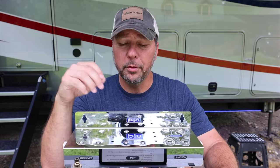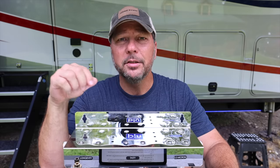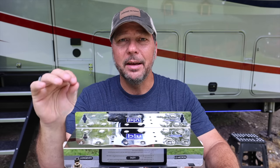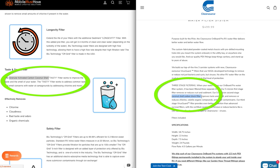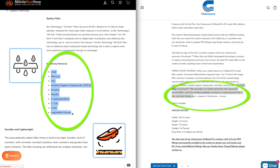Right around the time we got our 410 was when Mobile Must Have started carrying these, and they reached out to see if we wanted to try it out in our new RV. Before I said yes, I definitely wanted to look at the specs and see how they compared to our ClearSource system. In terms of tech, they're really pretty much the same — both have a first-stage sediment filter, followed by a carbon block filter, followed by a 0.2 micron, which gets down to bacteria, viruses, and E. coli.